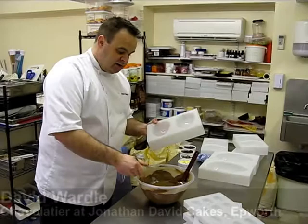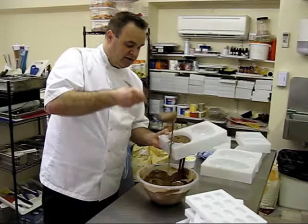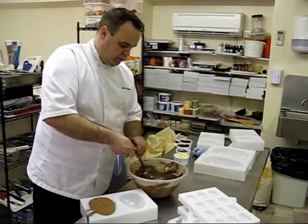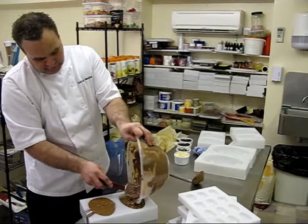So the mould's been cleaned — you need to get all the fat and the grease and anything out of it. Then you're filling up the egg right at the very top, and coating all the way at the sides, letting it sit in there for a few seconds.